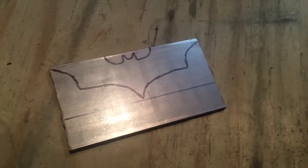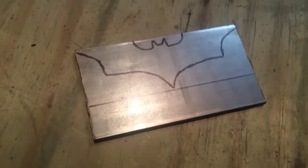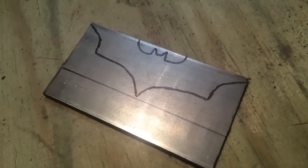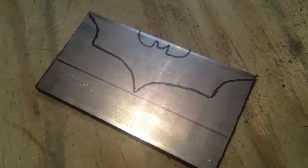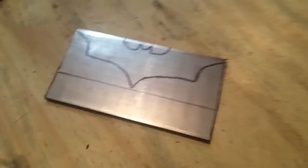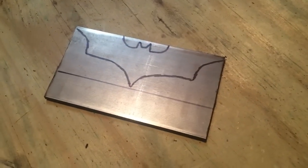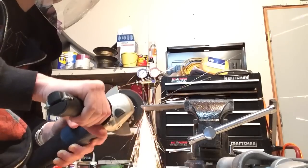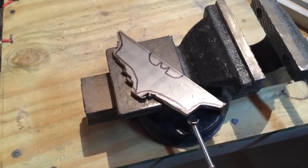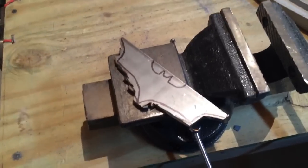We have the design traced out onto the steel. It's pretty rough, but the beauty of this is that the template doesn't determine the ending profile — I do. I'm going to follow the lines for the rough profiling, but then use my eyes to determine the ending shape. Now I've got to hit these lines with the grinder. After that, I'm going to put a flap disc on my angle grinder and clean up the edges.